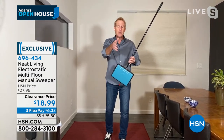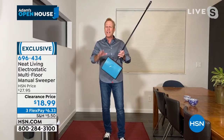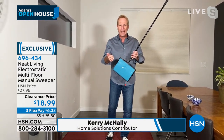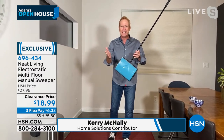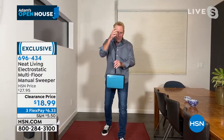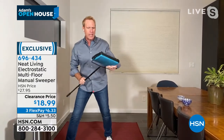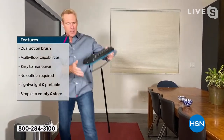You said $18.99 — that's right around when this was actually invented, right? That's the year the original sweeper was invented in England. It can't be $18.99 — that's amazing! But this is just the latest and greatest technology. As you mentioned, it's an electrostatic sweeper.